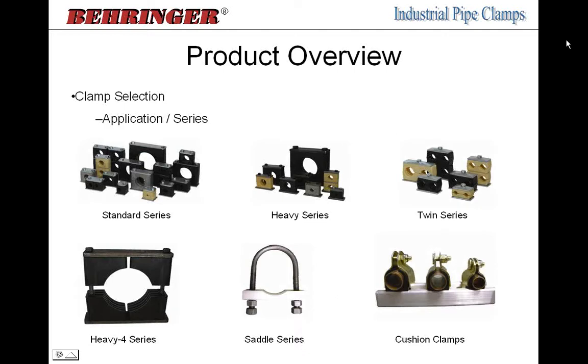Knowing the application allows you to choose which series of pipe clamp to use. We have six main series: the standard series being the most common; the heavy series for heavier-duty service with thicker plastic and larger support hardware; and the twin series, which is an effective way to mount two lines next to each other at a regimented center distance. Twin series are used a lot on mobile equipment with hydraulic send and return lines extending out a boom of an excavator, or anywhere you have multiple lines running side by side.